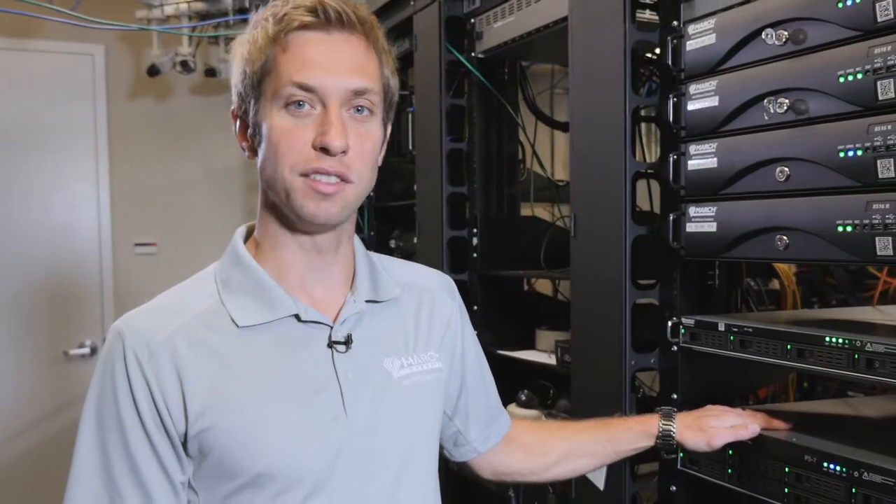Hi, my name is Jeff Morton, a product manager for IP recorders at March Networks. Today I want to show you some of the new features of our 9000 series.